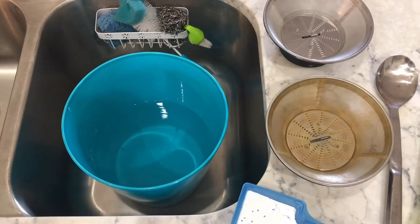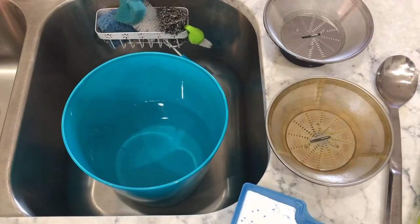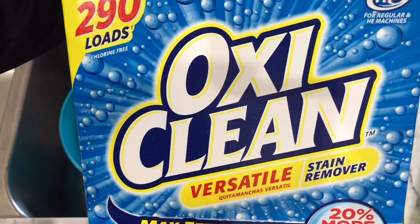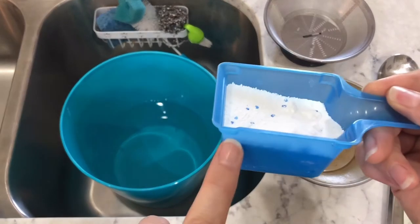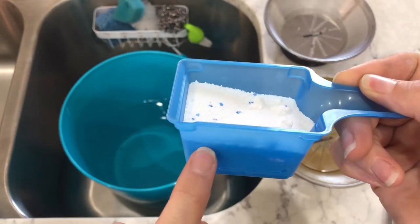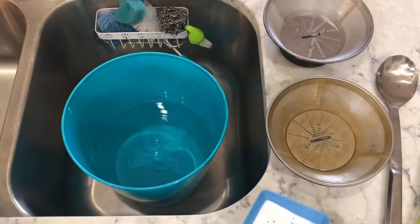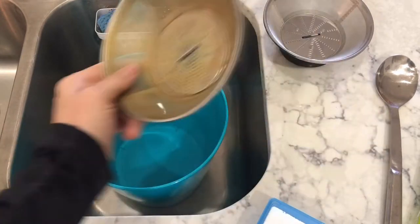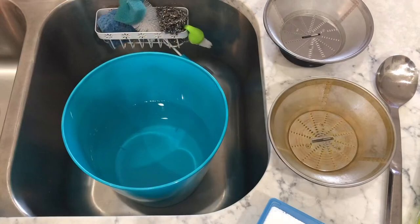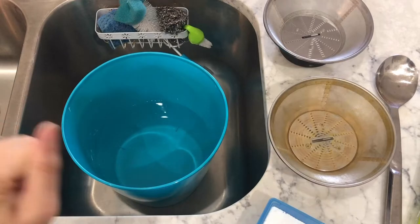This is what you're going to need: a bucket that's large enough to fit the strainer completely submerged underwater. I've already put water in this bucket. The next thing you're going to need is OxiClean — I got this box at Costco but they sell it everywhere. You just need about three-fourths of this little scooper that comes in the box; fill it to the number three line and just pour it into the bucket and stir it for about a minute. It's not going to be completely dissolved but that's okay — just drop the strainer in and forget about it. Tomorrow morning let's check it; it may need a little bit more time but it's typically ready by the next morning.